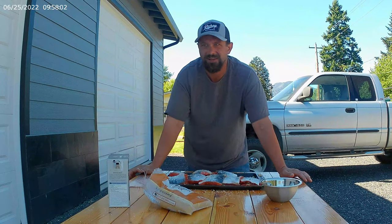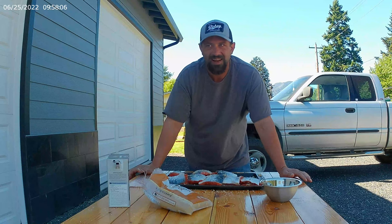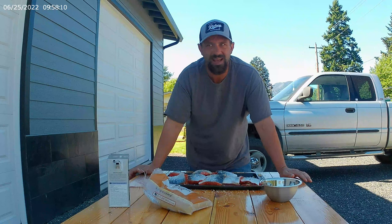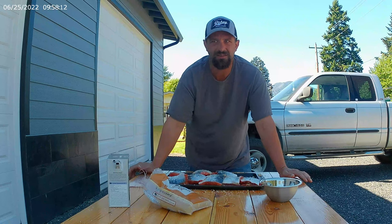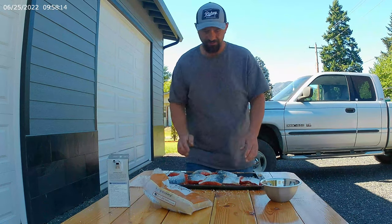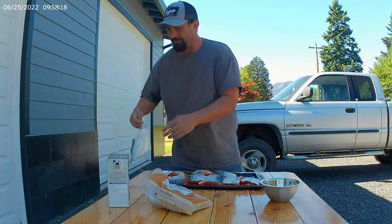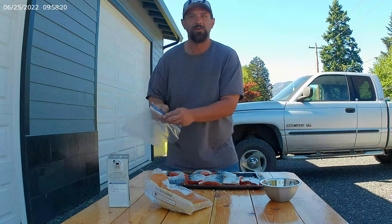The sugar's just going to add a hair of sweetness. Now the cayenne's going to add a hair of heat. I don't put much cayenne on there — you're barely going to taste it. Pretty simple concept. Bam, got that done. Now we're going to open this bag.